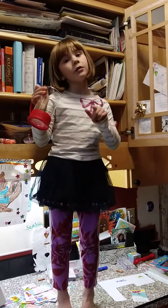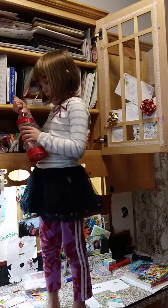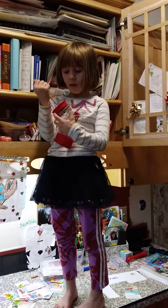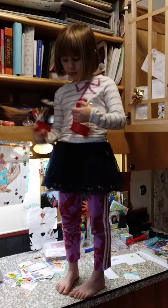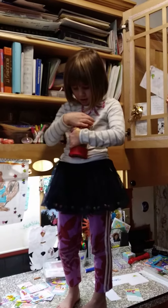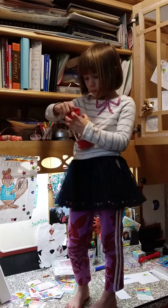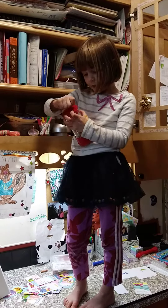Then all you have to put in is some cream, some water, some coffee, coffee beans. Put the lid back on, then scrunch it — one time or more, a couple times.